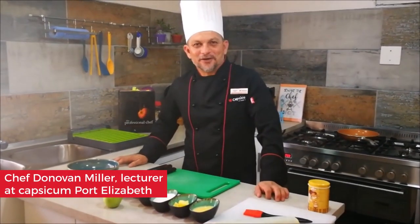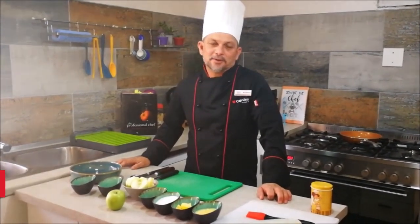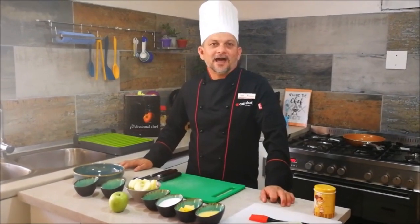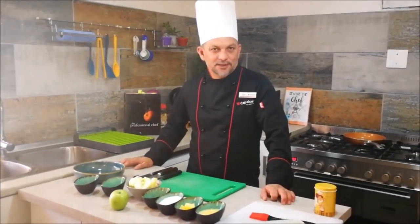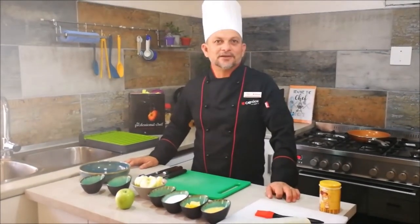Hi, my name is Chef Donovan and I'm a lecturer at Capsicum Port Elizabeth. A little bit about myself: my favourite cuisine is Italian, and I worked in a hotel called the Beach Hotel here in Port Elizabeth, and then also ran my own successful catering business.